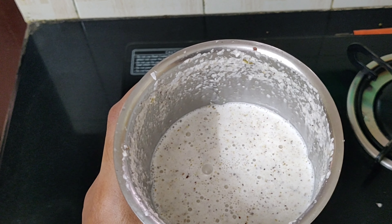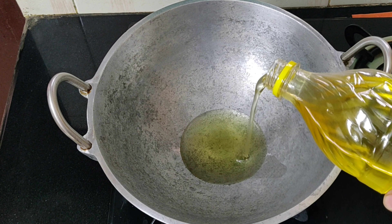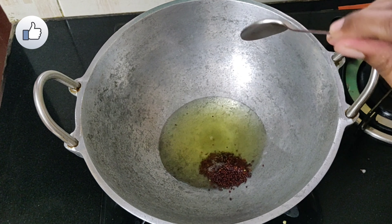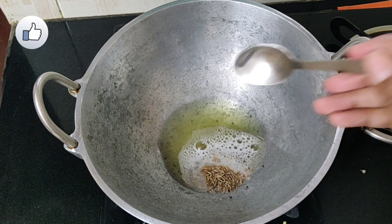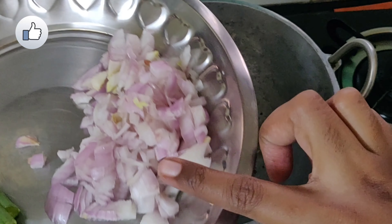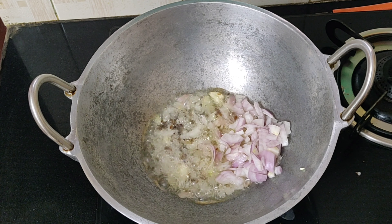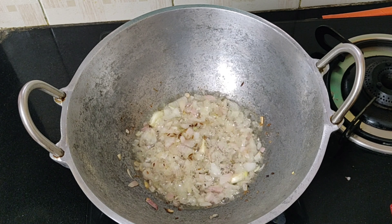Now we'll start with the gravy. In a kadai, add about two tablespoons of cold pressed groundnut oil. To this, add one teaspoon of mustard and one teaspoon of jeera. Once it splutters, add four to five garlic cloves. Once the garlic is fried, take one medium sized chopped onion, add it, and mix it well.